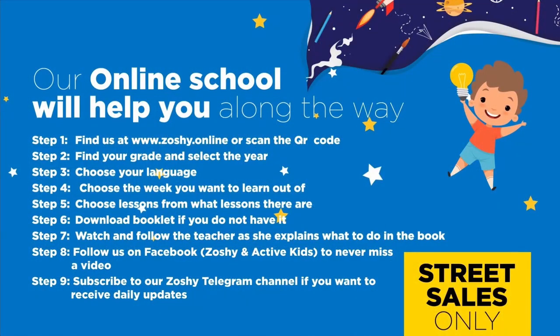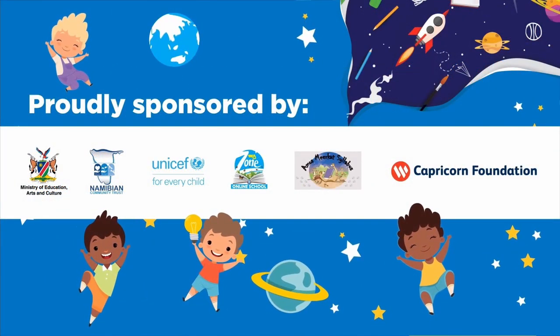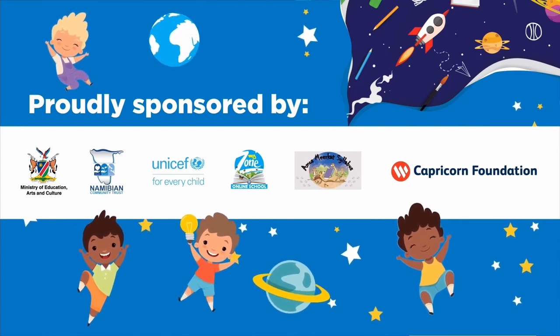Our online school will help you along the way. Find us at www.zoshi.online and download the booklet. Follow us on Facebook to never miss a video. Subscribe to our Zoshi Telegram channel if you want to receive daily updates. Proudly sponsored by the Ministry of Education, Arts and Culture; Namibian Community Trust; UNICEF; MyZone Online School; Amos Meerkat Syllabus; and Capricorn Foundation.